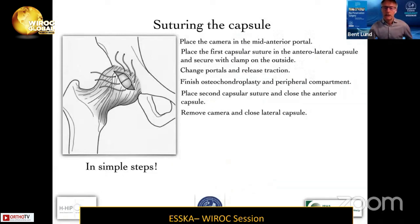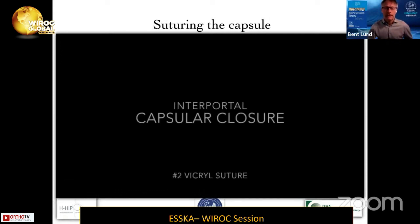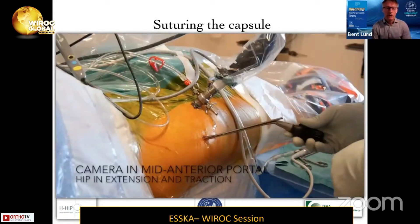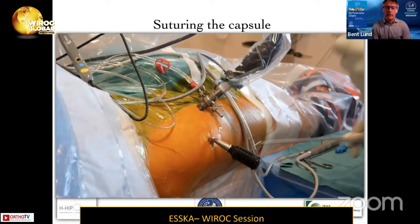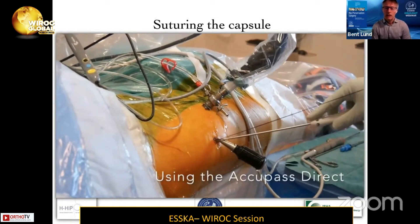Here you have the front view. I remove the camera and close the first suture in the front which I had placed hanging outside. Here is the video of the procedure. I use a number two Vicryl suture — it's an interportal cut. I have the hip in full extension and in traction; the camera is at the mid-anterior portal. I'm using an AQPAS suture passer for this procedure, though you can use any suture passer you like.